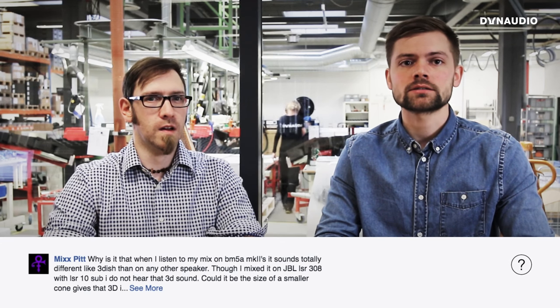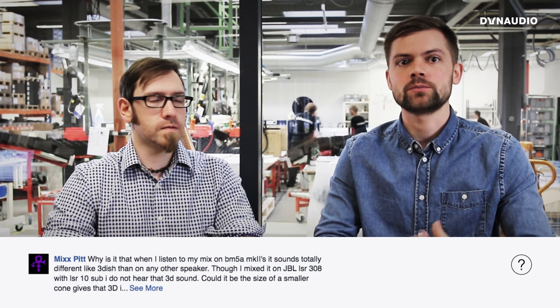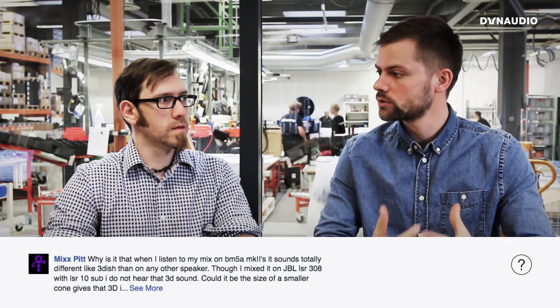Next, Mixx asks about why the imaging on a pair of BM5 Mark IIs is so good — is it because they're smaller speakers? Yes, smaller speakers tend to image better than larger ones because they have a smaller baffle and the drive units are closer together, so the interactions between them happen at a higher frequency, hopefully outside the audio band.